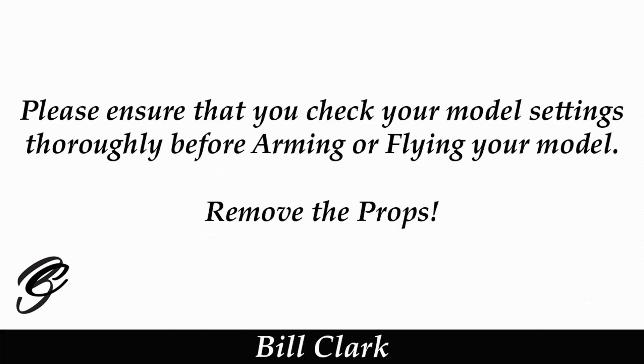So there we go — it's parrot fashion, just showing you the programming and all the logical switches. I'm sure someone else could do it differently, but this will get the result you want. As I said, just be careful using this — I personally wouldn't use it, but someone asked how to program it and I've shown you how. Please ensure you check your model settings thoroughly before arming or flying. I hope you found this video useful — give it a thumbs up if you did, leave comments or questions below, thanks for watching, happy flying, bye for now.